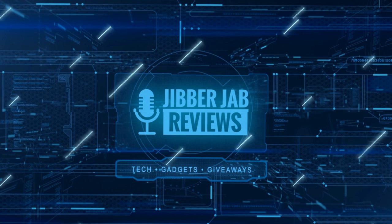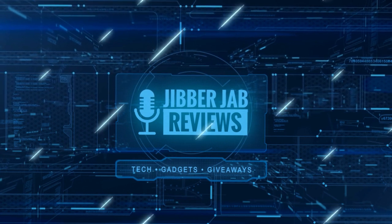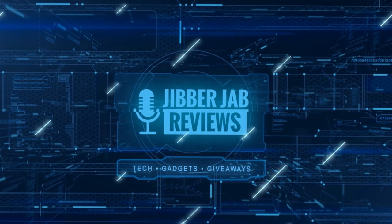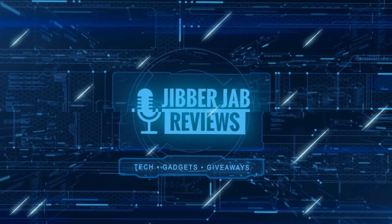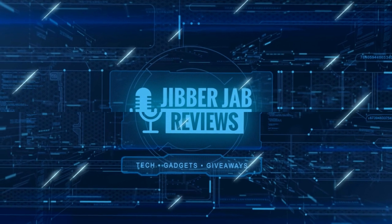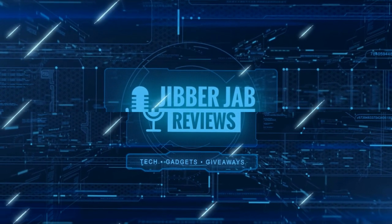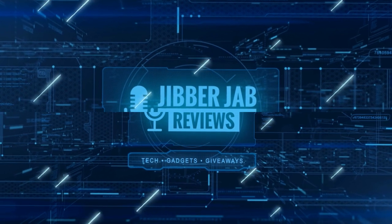Thanks again for watching. If you liked it, show some love with a thumbs up, subscribe to the channel, and share the video with your friends. With your support it really helps me keep the channel going so I can continue to offer discounts, giveaways, and fresh content. I'll see you in the next episode — take care.